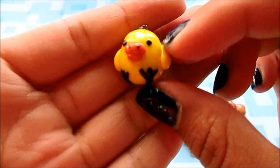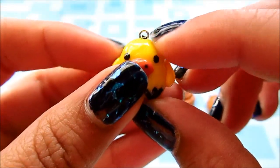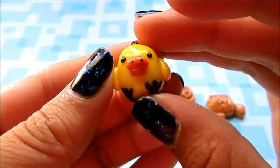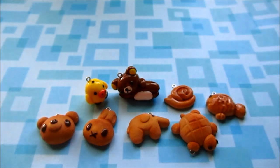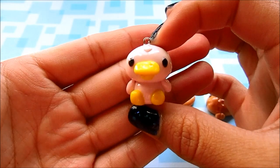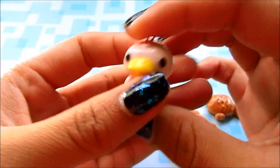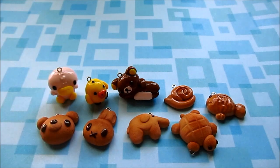Next I have Kiiroitori. His little hairs at the top broke off and I don't know where they went, but I think he still looks fine — this is what he looks like. I also made this one — it's one of the Duckbill baby twins. I don't know how to pronounce the names, but it's just the pink one. And that's it for San-X characters.